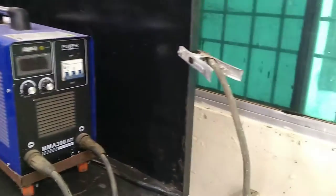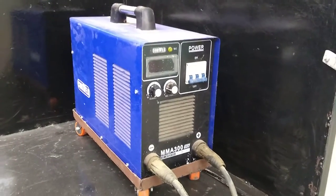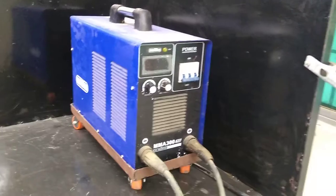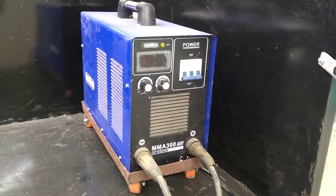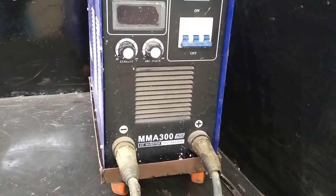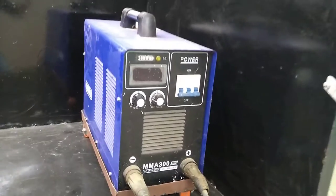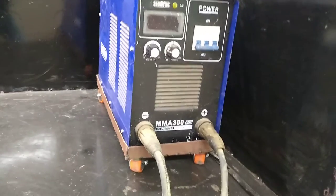Good afternoon. Today I am going to start practical number four, that is arc welding. On the screen you can see the welding machine — MMA 300. This is a DC converter, that is the arc welding machine. There are two codes, positive and negative.